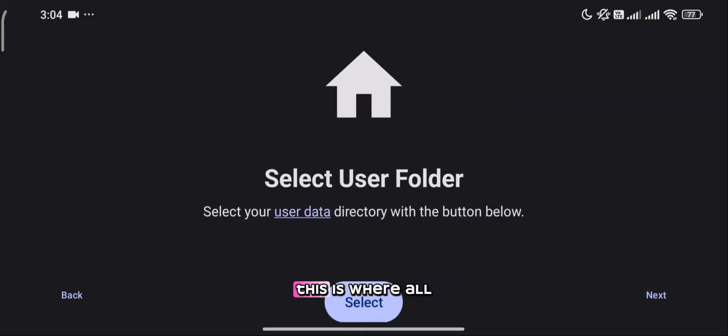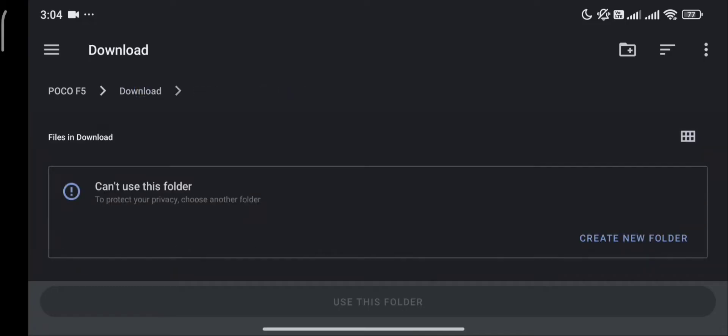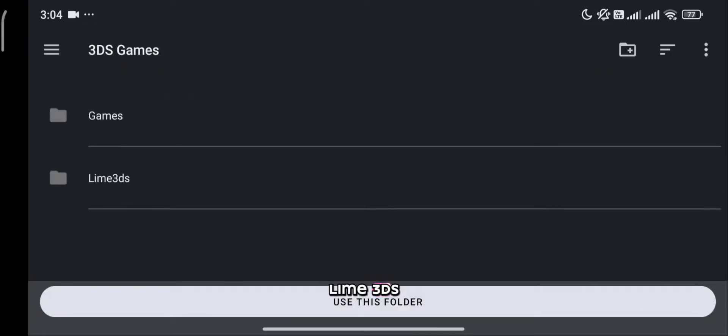Select the user folder — this is where all your Lime 3DS data will be stored. I will choose the folder I made to store my data for Lime 3DS.